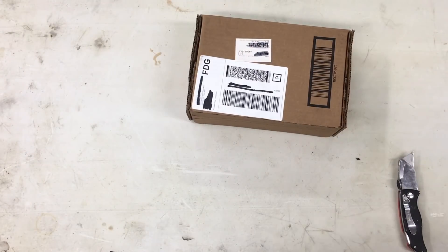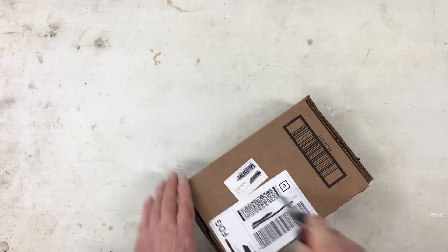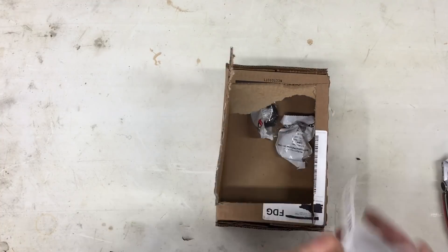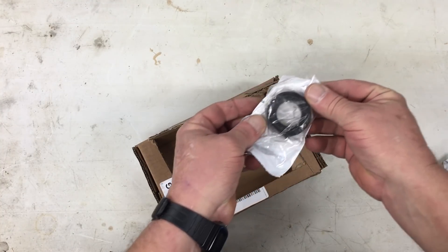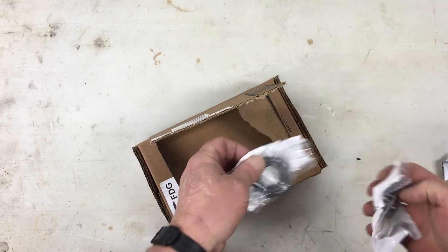The next box is from McMaster Car. Looks like these are the 1-inch shaft collars. It's kind of hard to describe where these are going to go, mostly because I don't actually know. I got these just in case.